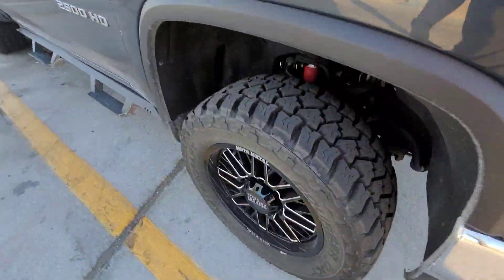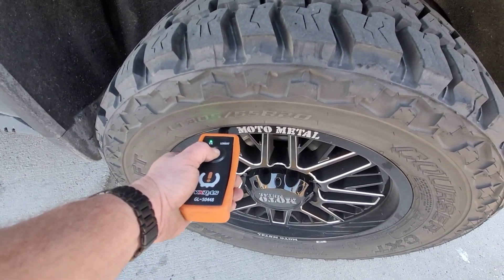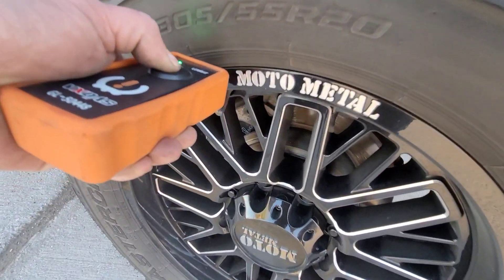So you go ahead and hold it right there at the tire and the bead, right above the valve stem. And now that light went off.